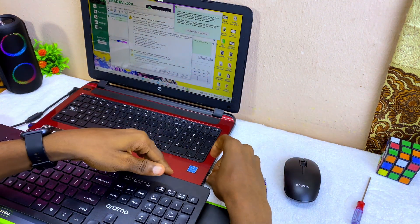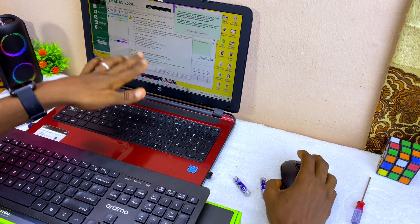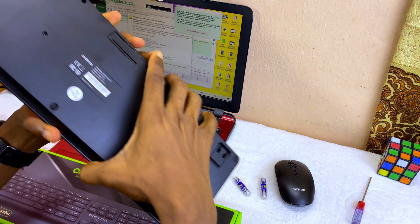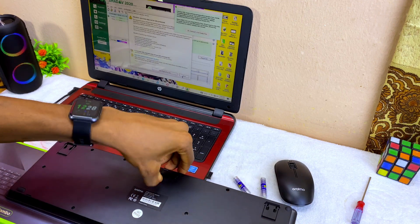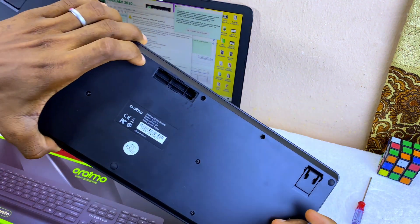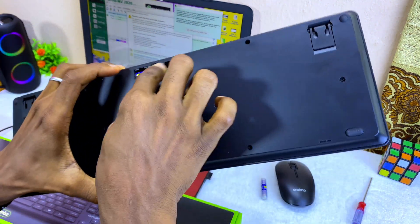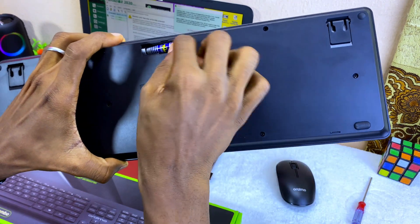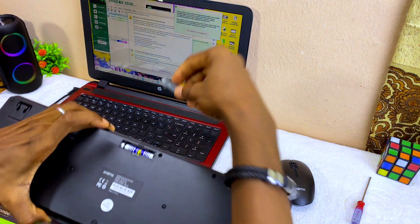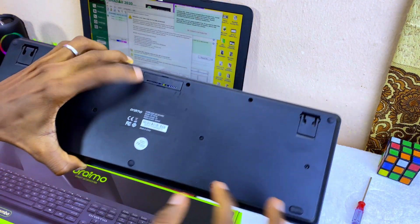Now just plug the nano receiver into your laptop and it should be able to detect the mouse. You also have to put the battery in the keyboard at the back. Follow the procedure on how to insert the battery correctly, then return the cover to its position.